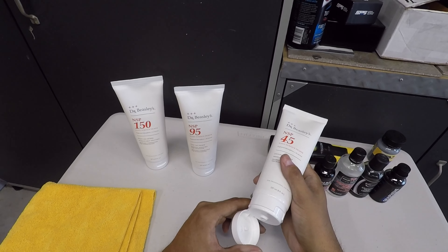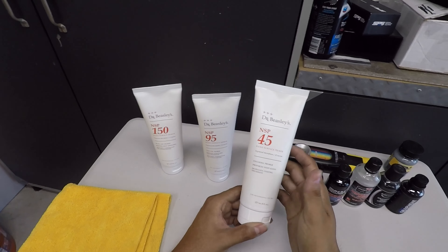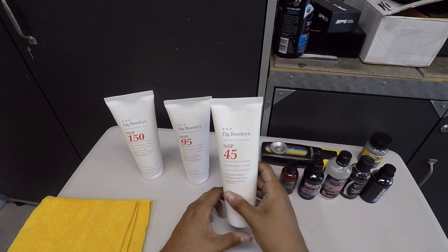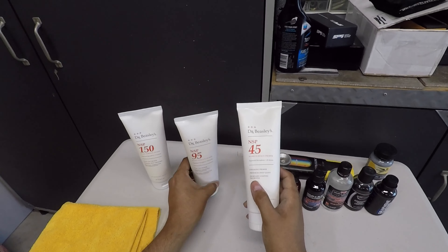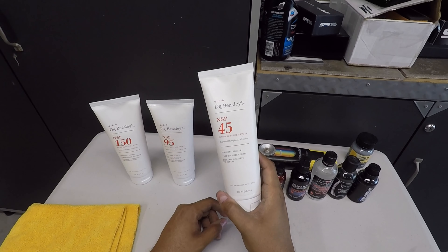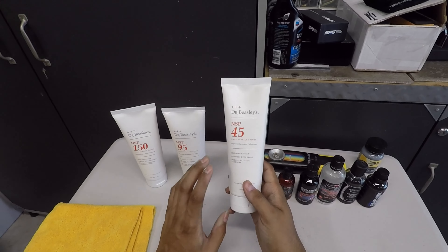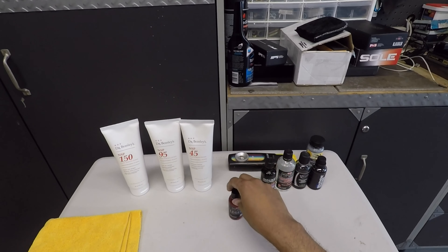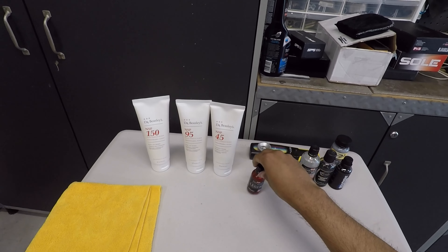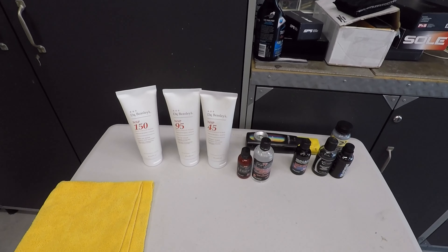No issues with NSP 45 — the consistency is a bit like cottage cheese when dispensed, no dusting, good working time. I wasn't using it for correcting ability but for gloss enhancement, though it did repair any marring that NSP 95 left on the side pillars. One thing to note is the ghosting effect — it shows up on various surfaces, not everything. These products can be used as a primer for any coating, whether ceramic or graphene, and we're setting the foundation for that ceramic coating.